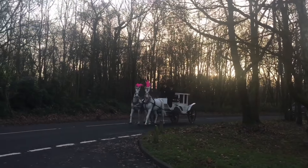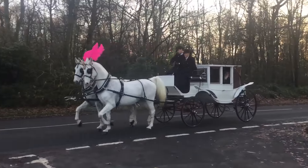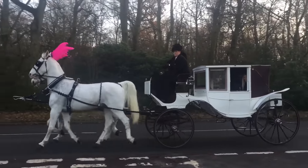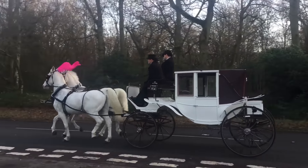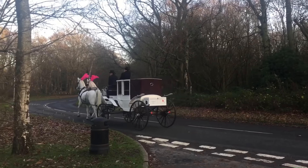Something a bit odd going on outside — have a look at this. That's illegal, being on the phone and in control of a horse at the same time. Did you see the guy on the phone riding a horse and cart? That's got to be legal, surely.